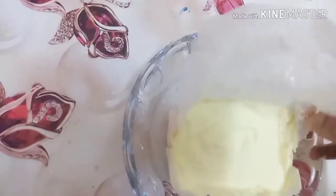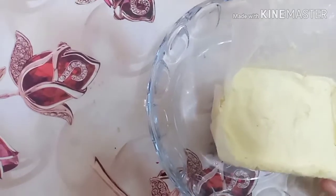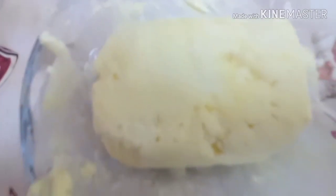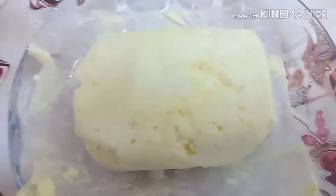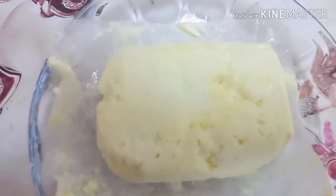We put butter in. We just need to make an egg — 1 tsp. You can start using the butter. You will need to make the butter ready.